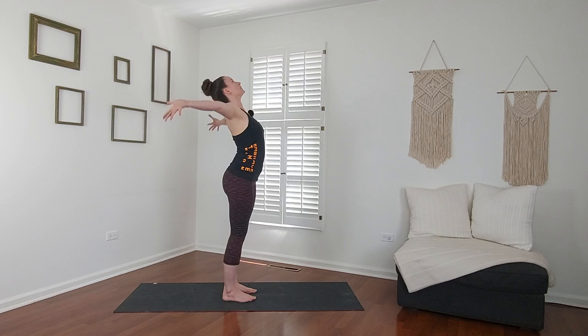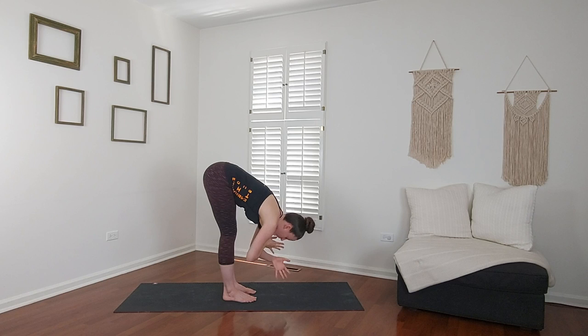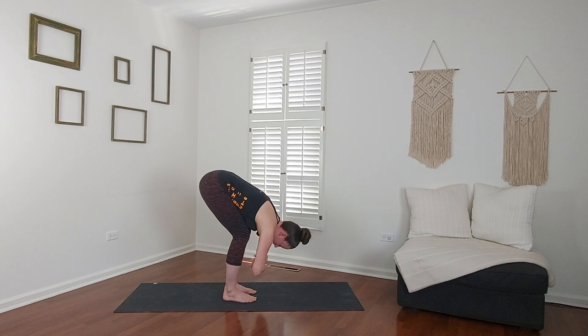Lift your arms up to the ceiling. Breathe in. Fold forward. Breathe out. Ragdoll — fold your arms, put a bend in your knees, drape your torso over your thighs. Let your neck go completely loose. Give it a shake yes and a shake no.